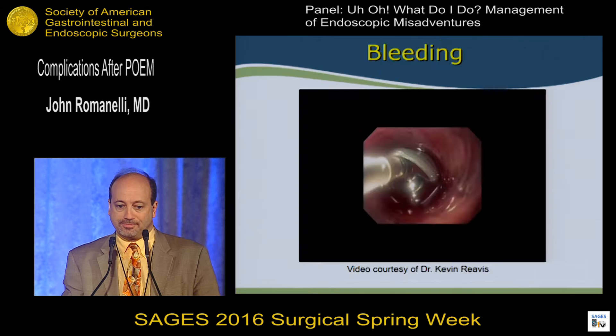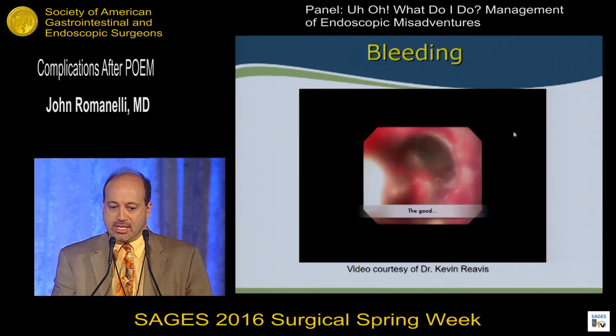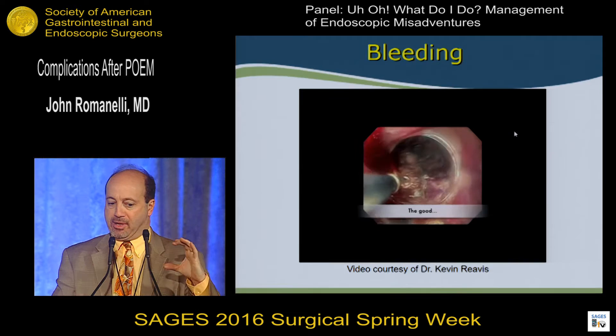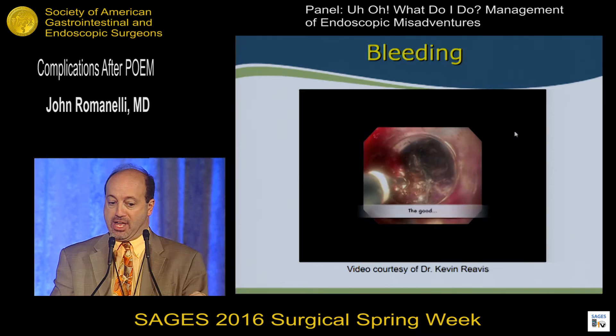This is a video of three different types of bleeds. The first is easily handled with a hot biopsy forcep. You can see it's a confined space — this is a view of an endoscopic cap over the end of the endoscope, which is typically how we perform. Through the single therapeutic channel scope, a hot biopsy forceps can get that bleed and stop it.